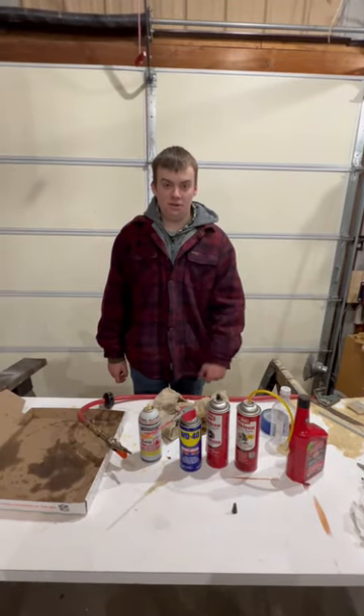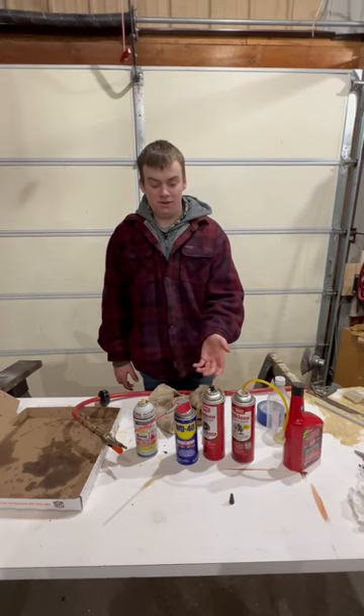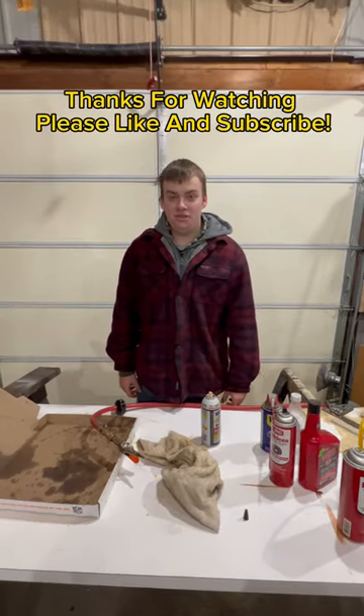I hope this will help you save some of your leftover aerosol cans so you can save money. It's the same general method for all the cans. Thanks for watching and please like and subscribe.